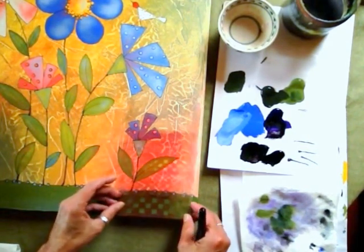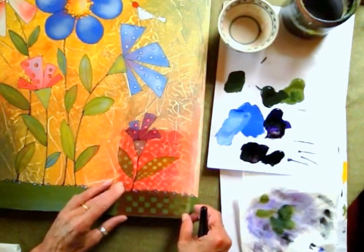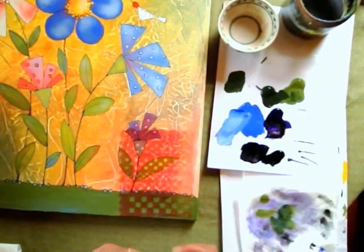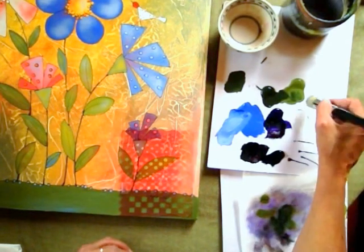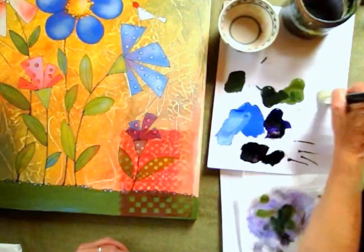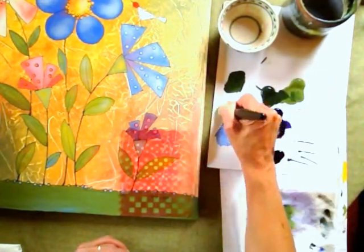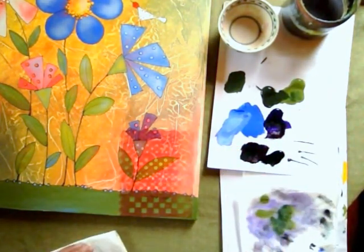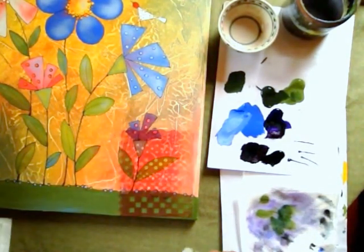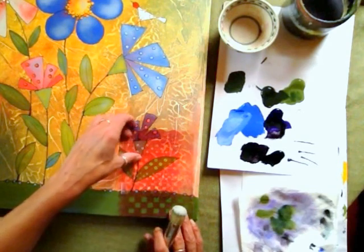So then what you want to do is just position it where it's going to go, and then using your dome scrubber pick up some paint — I'm going to use white here — some paint and scrub it into that brush, scrub, and then scrub it out onto paper towel, not totally out of course, but pretty much.